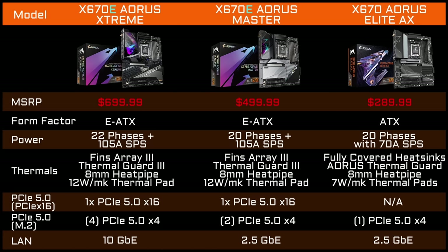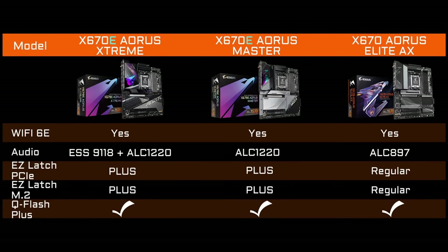The Master is coming in at $499. It's a more mainstream board — I'd pair it with an R9 or R7. It's also E-ATX with 20 phases and 105-amp smart power stages, with all the same thermal goodies as the Xtreme. It supports PCIe 5.0 on both the PCIe x16 slot and M.2, plus it has 2.5GbE LAN and Wi-Fi 6E.